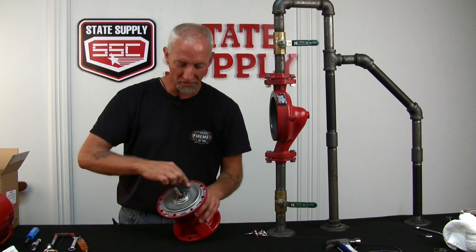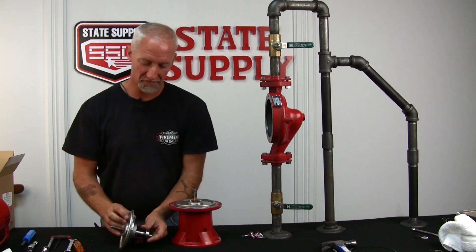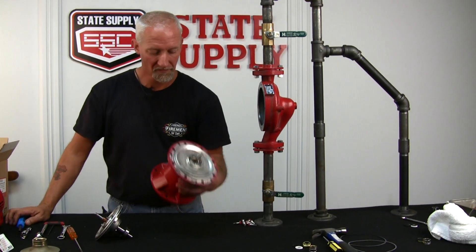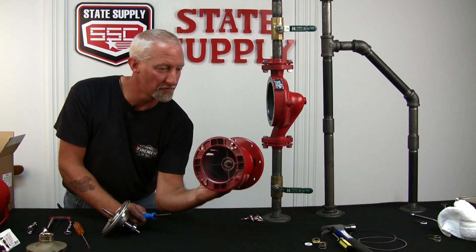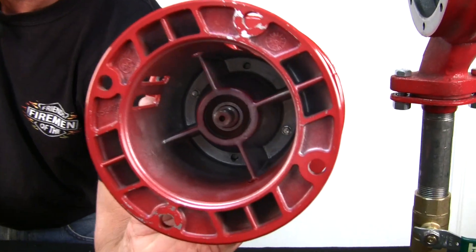Now what we'll do is remove this whole assembly and replace it with a brand new one. You're going to have to go in the back side of the bearing assembly frame, and you'll notice that there are two hex head screws in there that have to be removed.